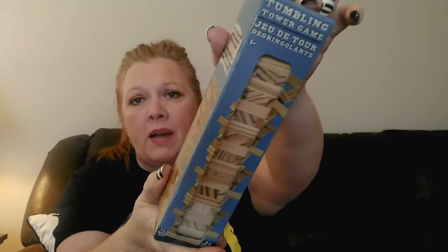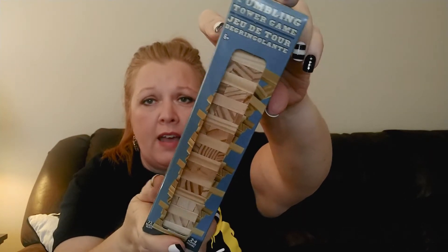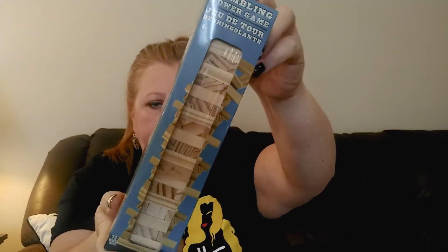The next thing I picked up is a tumbling tower game. My Dollar Trees haven't had these but the last one I went to had some sitting up high on the shelf, so I reached up and grabbed one. I got it because I like to use these for making DIYs - I'm going to need some of these little wooden blocks, so I grabbed one.